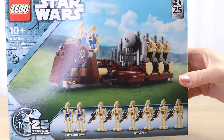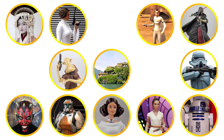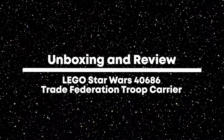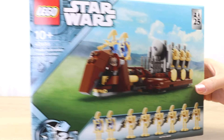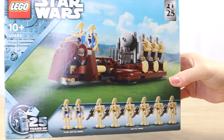Let's build the LEGO Star Wars Trade Federation Troop Carrier. Hello there, and thanks for visiting Villa Verrochino. Today I'm going to be building the LEGO Star Wars Trade Federation Troop Carrier.